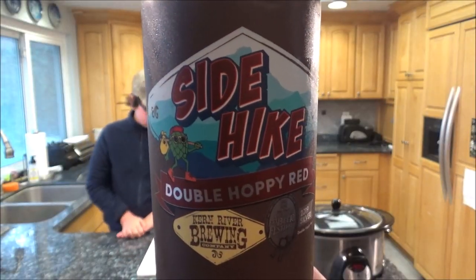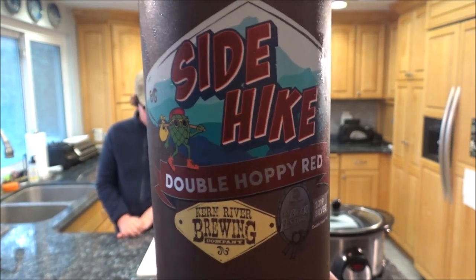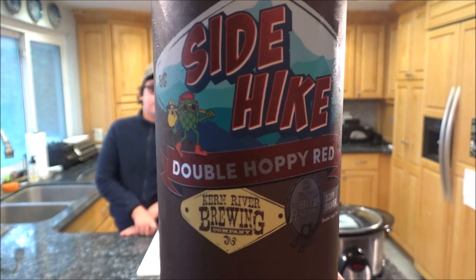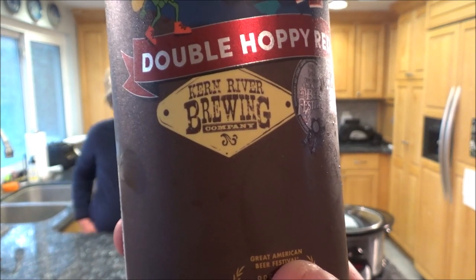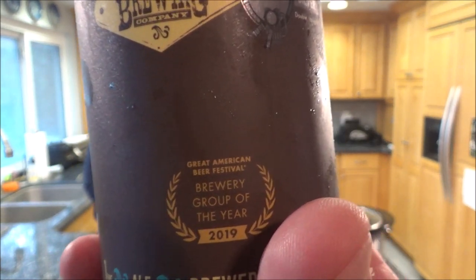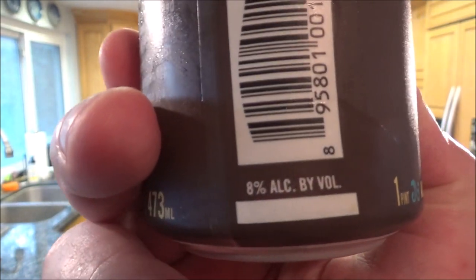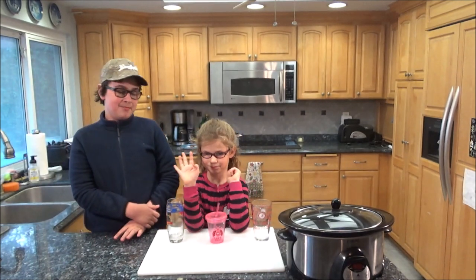Since we have 45 minutes to have that sauce simmer, time for a beer review. I'm having something I've never tried before: Side Hike Double Hoppy Red from Kern River Brewery out of California. It looks like it won a couple awards — Brewery Group of the Year and a Silver Award — and it's 8% alcohol. This is my son Kyle and my daughter Ava Grace.